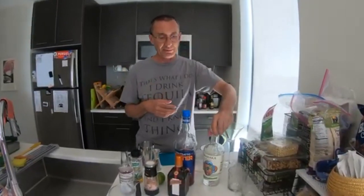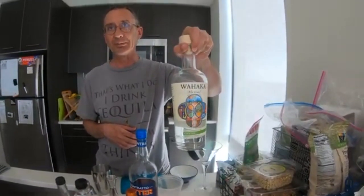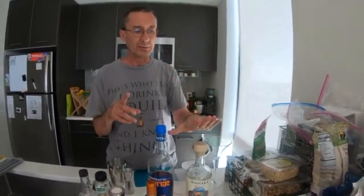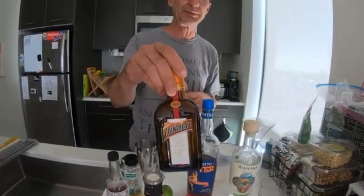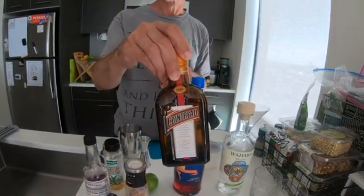We were requested to do a little video showing how I make a classic margarita — what I call the 3-2-1 margarita. The main ingredients are three parts of either tequila or mezcal. We're using a particular brand of mezcal today. Two parts of your favorite liqueur — the classic liqueur for this purpose is Cointreau, also Grand Marnier or Triple Sec.